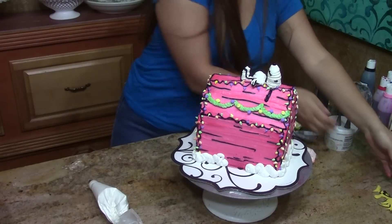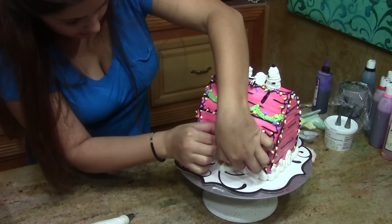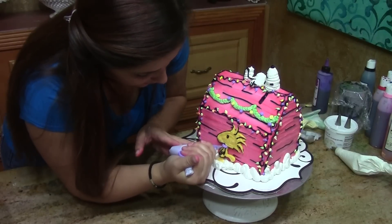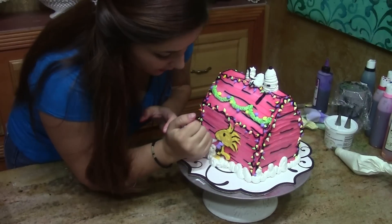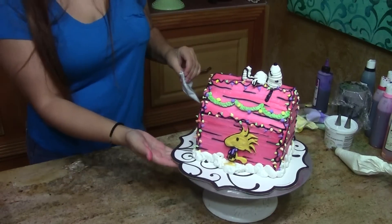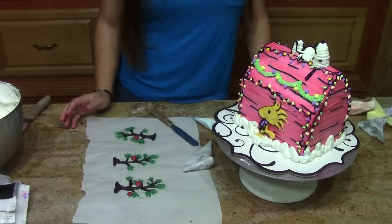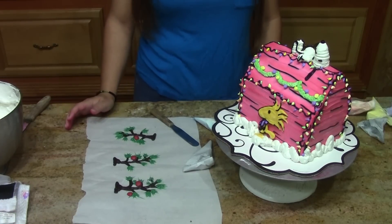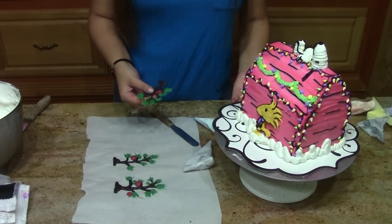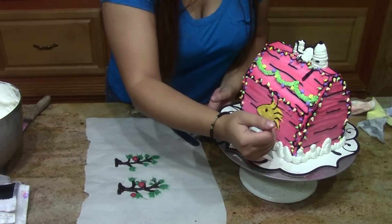And I want to put Woodstock in here. So I made a few sad Christmas trees, because you can't have Charlie Brown Christmas without the sad Christmas tree. They're made out of candy melt, and you always want to make more than one in case one breaks.